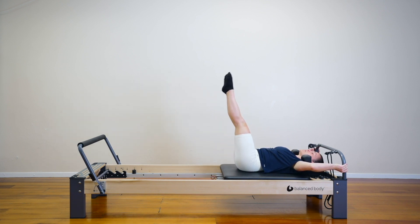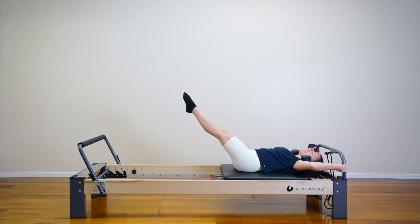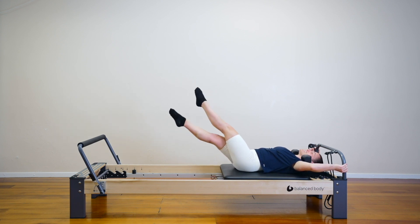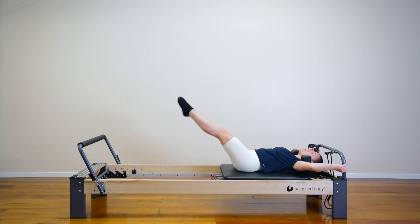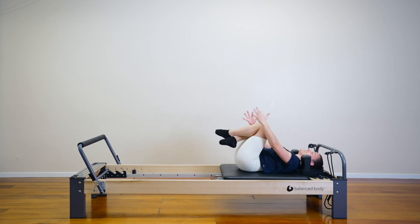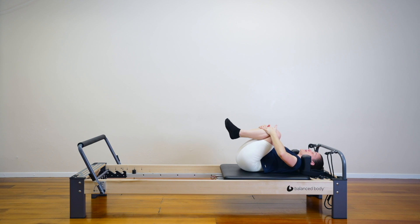Last exercise, I swear. Lower the legs to about 45 degrees, hold here — criss cross, switch, switch, switch. Eight, seven, six, five, four, three, two, one. Well done! Bring your knees in, hug the knees. Well done, good job.